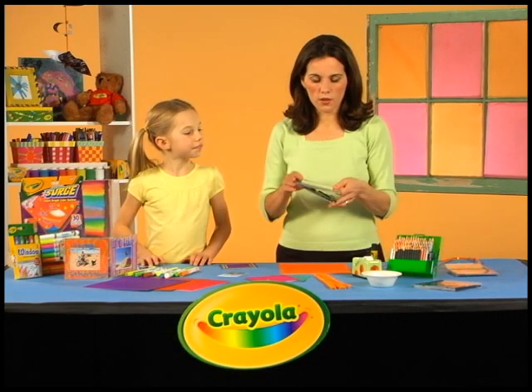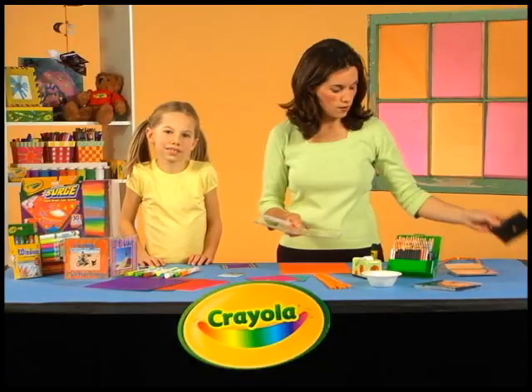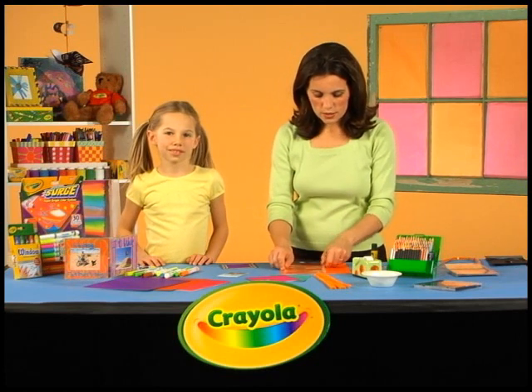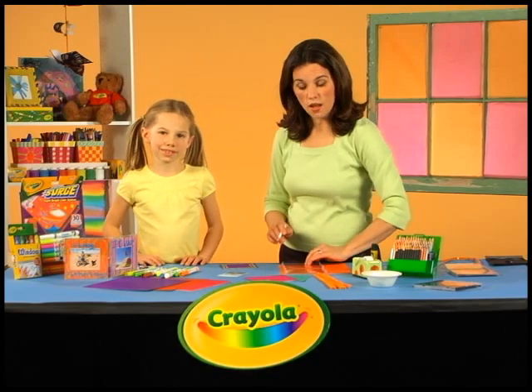She started with just a regular CD case. Most of them come with a little insert on the inside. You can just take that right out. Save it — maybe you can do another craft with it sometime. Then you trace it right on some color search paper and cut out one for each slot.